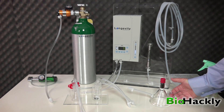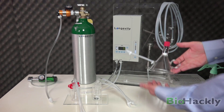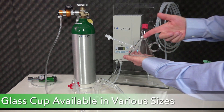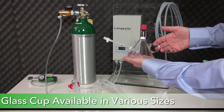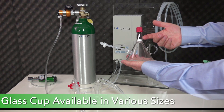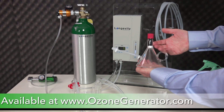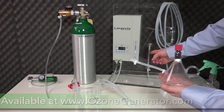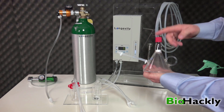Let me start by showing you the equipment I use when I do cupping. I have this glass unit from Longevity Resources — it's available in different sizes and looks kind of like a glass funnel upside down. This is actually an ozone destruct unit built right into the cup. If you watched my bagging video, I use this ozone destruct unit on the bagging, but in this case it's built right into the cup.